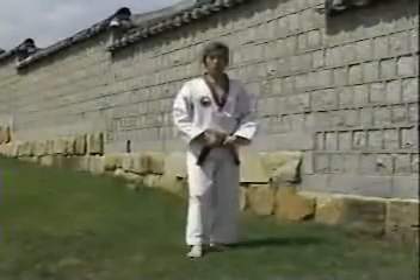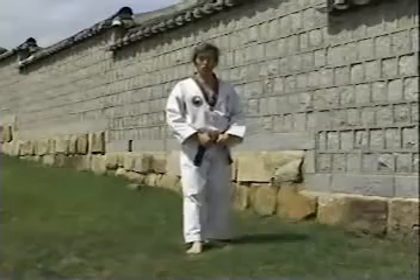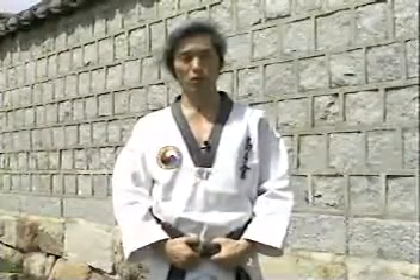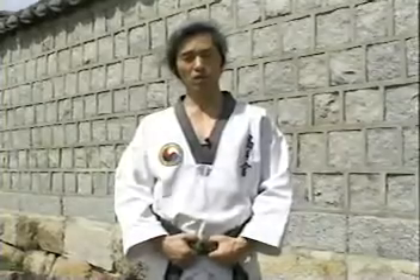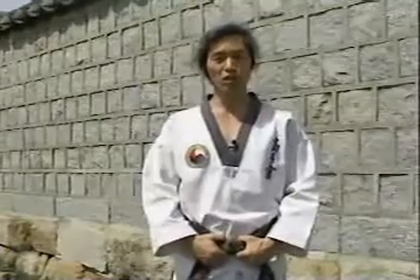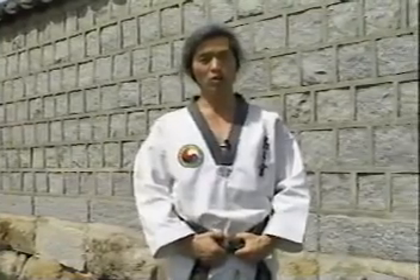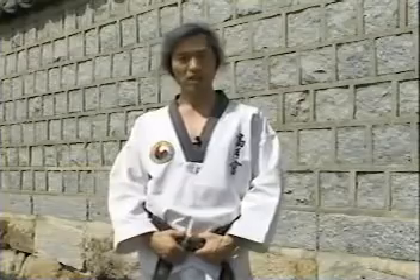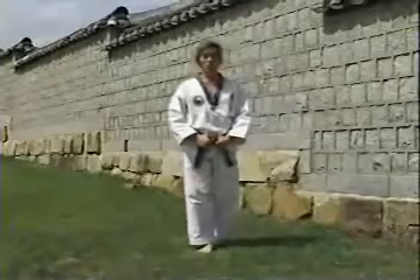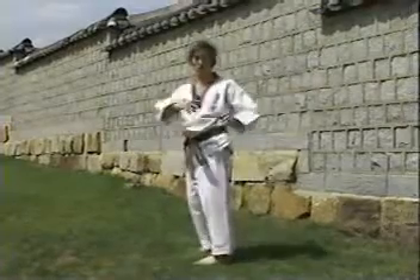이제까지 화려하고 멋진 뒤후리기를 배워봤습니다. 시합과 실제 격투 상황에서 사용하는 뒤후리기는 중심 이동을 통한 정확하고 안정된 회전력과 발을 차는 타이밍이 변하지 않는 것이 핵심입니다. 효과적인 뒤후리기 연습법들을 단계별로 소개해드리겠습니다.